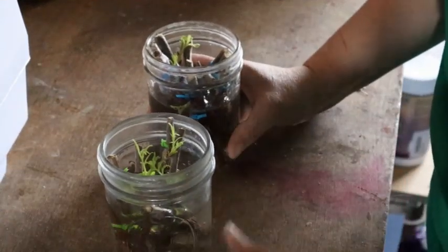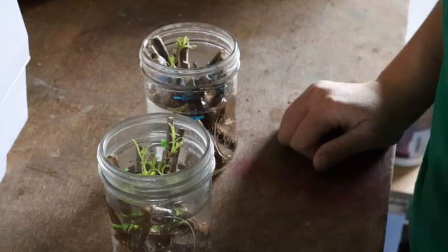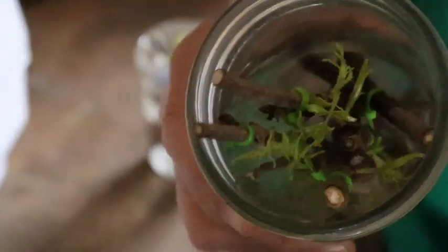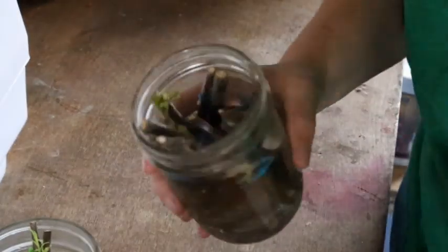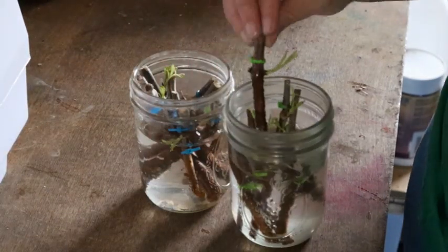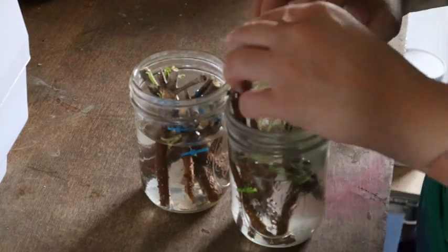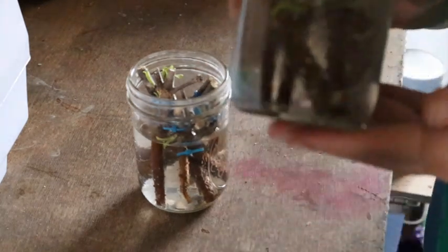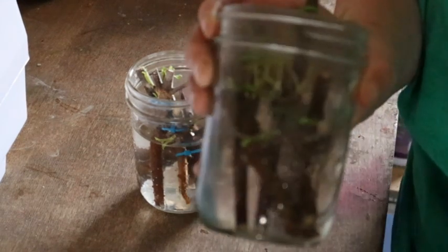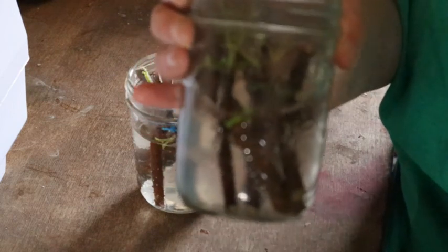So in these two jars are the pieces of branch I cut off about four days ago using the method I just showed you. You can see how well they are doing — they've got a lot of new growth on them. I marked them with green and blue to differentiate that they are from different bushes. All I did was stick them in water — I used distilled water because our well water is really hard, and I want to give these the best growth start possible.